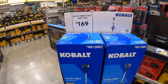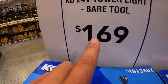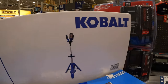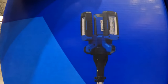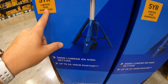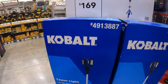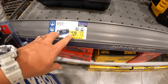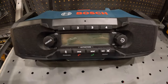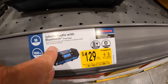$169 for this 24-volt tower light by Cobalt — that's not a bad price. I like that light. It comes with a five-year limited tool warranty. There's also a price reduction on the Bosch radio — $129 was $159 for the radio slash Bluetooth.